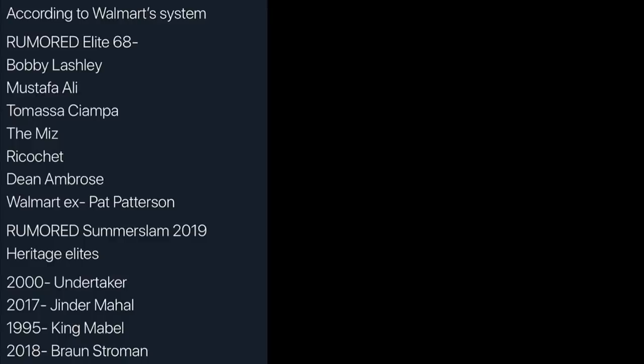According to Walmart's barcode system and all that good stuff, here is the rumored lineup. We're going to run through what the figures are probably going to look like. I did get this from my boy WWE Stage Creator's Instagram story. He did post this, and I don't know who the Twitter handle is — I think it's just somebody random on Twitter. You can see here Elite 68.